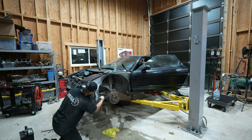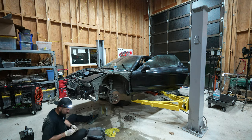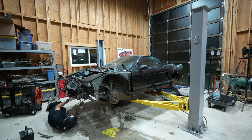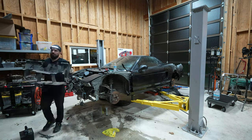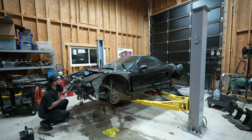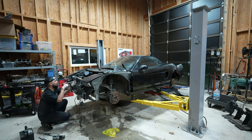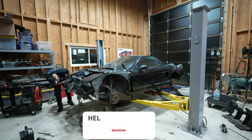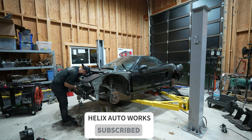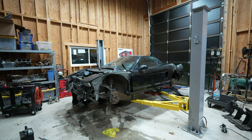In this section I removed the AC condensers, AC receiver and dryer, hood latch, and both headlight assemblies. One thing to mention is that when I was removing the front harnesses, the ABS system was completely disconnected from the car. I don't know why, but it was kind of weird that somebody would do that.